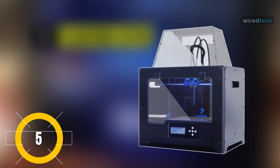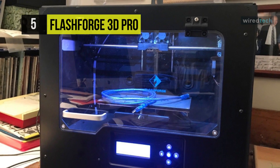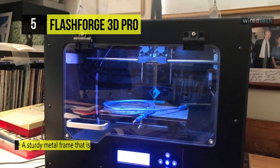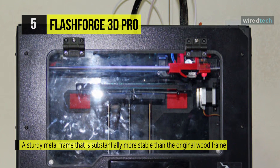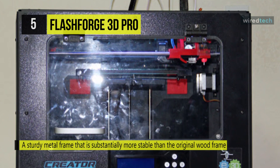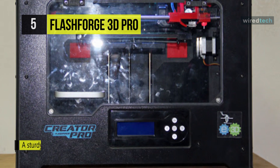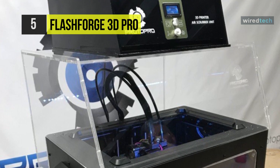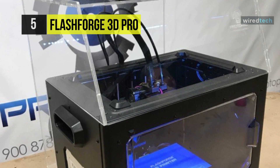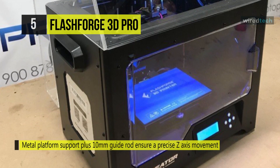Next on the line, we have the FlashForge 3D Printer. The printer is built upon the traditional design of the former Creator Pro chassis. The embedded design enables you to print ABS or PLA efficiently. The improved 3-point platform leveling system is spontaneous. The heat-resistant build platform support is made of durable metal and is less prone to deformation, which means more time printing. It features a sturdy metal frame that is substantially more stable than the Creator's original wood frame and warp-resistant 6.3mm aluminum build platform.